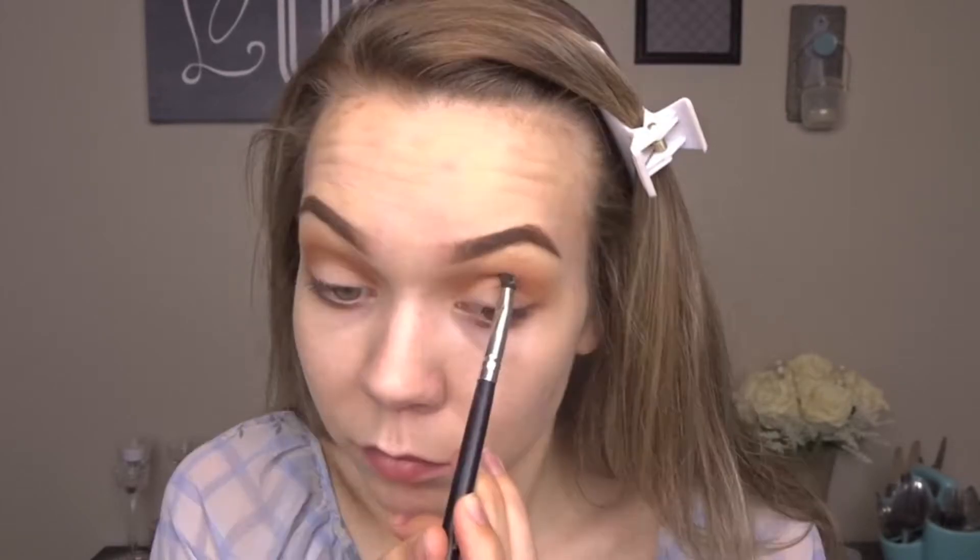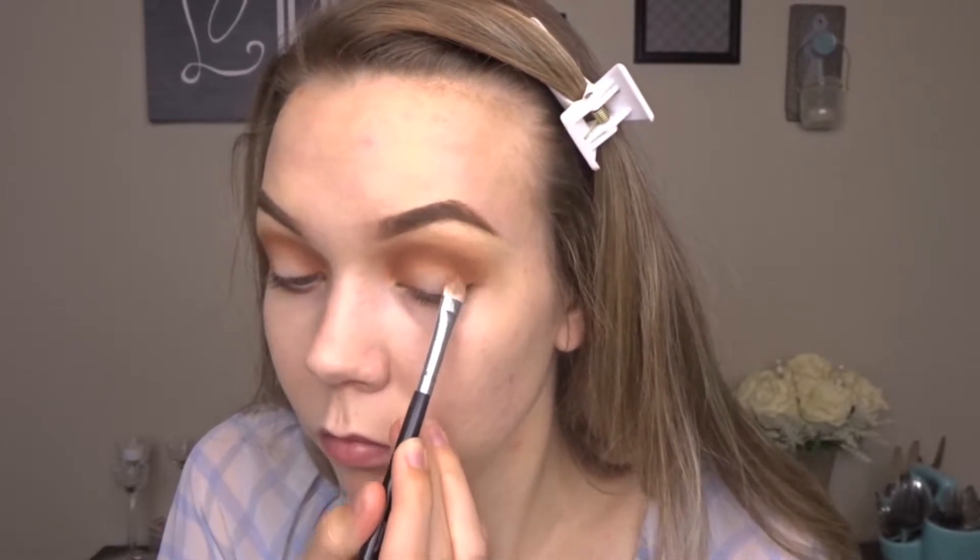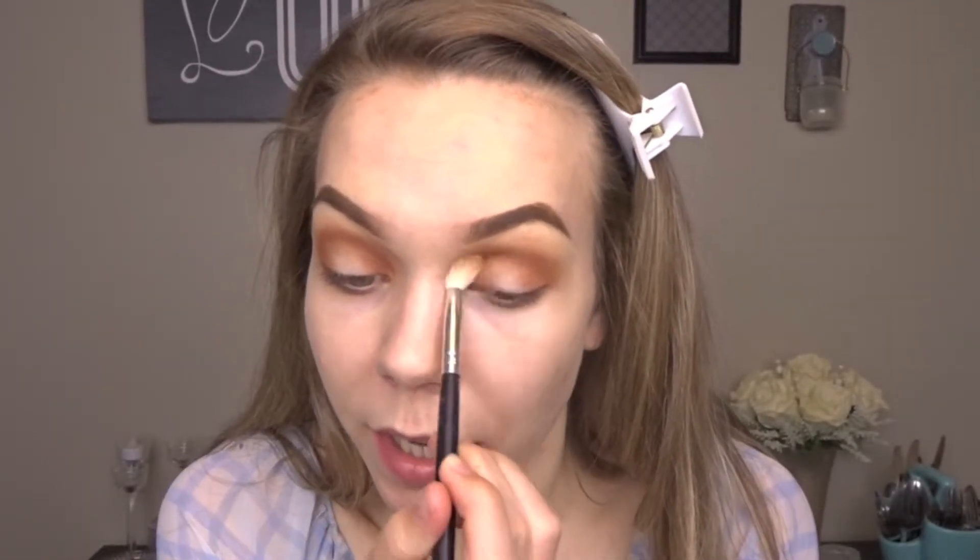I'm going to go back in with that same shade on a smaller brush and I'm just going to darken that up, going right above my natural crease line. Then on a shadow brush I'm going to take that same exact shade and pop that right in the inner corner and then on the outer corner. Then I'm just going to go back in with that blending brush one more time and blend everything out.